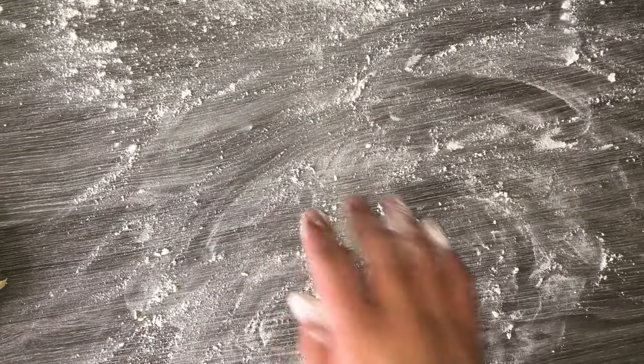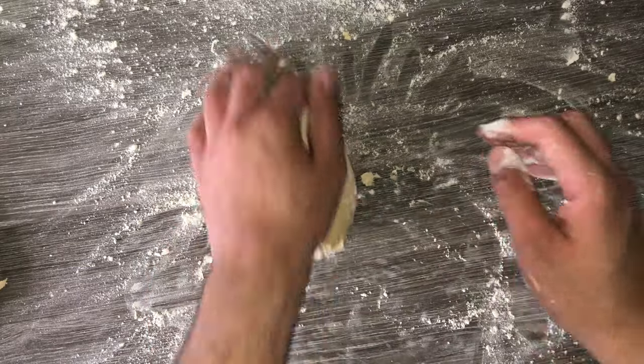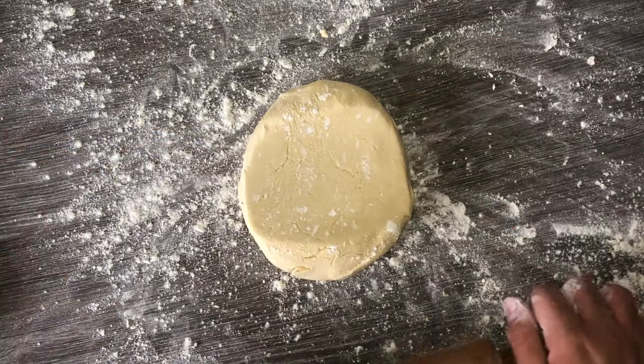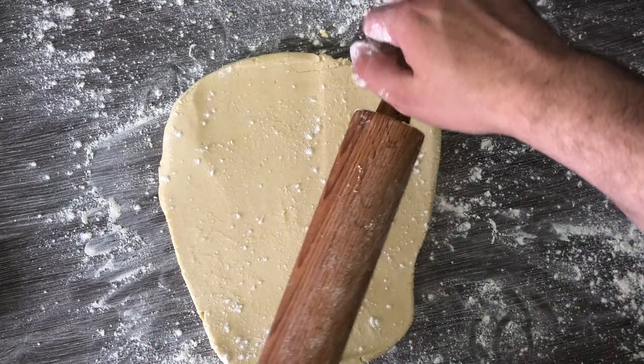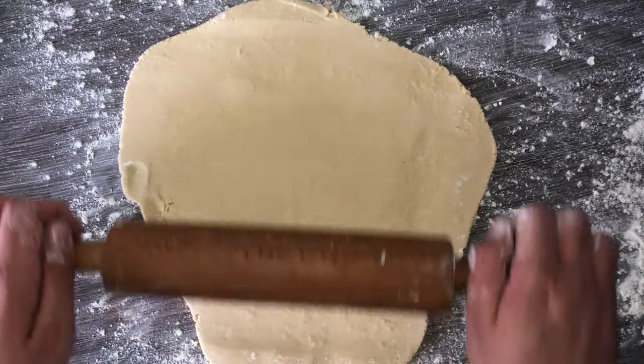Then flour your work surface with a liberal amount of plain flour. Place your biscuit dough onto it, getting some of that flour in so you are able to handle and work with the dough. You don't need to chill this first, just roll it straight out. When it comes to rolling the dough out, you want to get it to around 5mm in thickness, no thinner or no thicker.